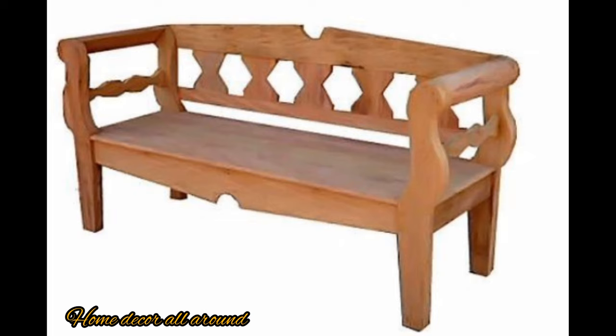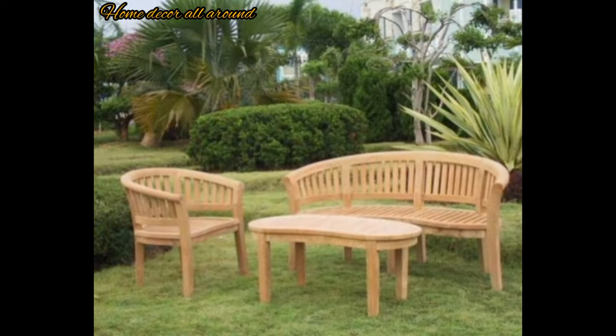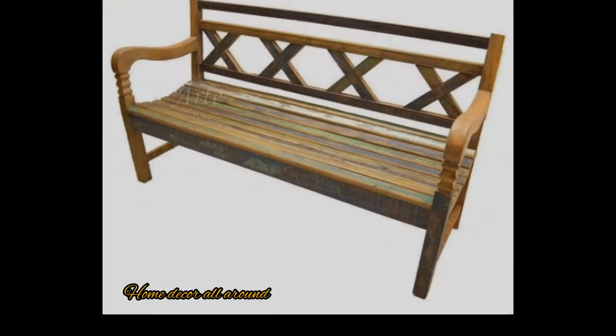Guys, if you like my outdoor benches design ideas, please like, share, and subscribe to my channel. Thank you.